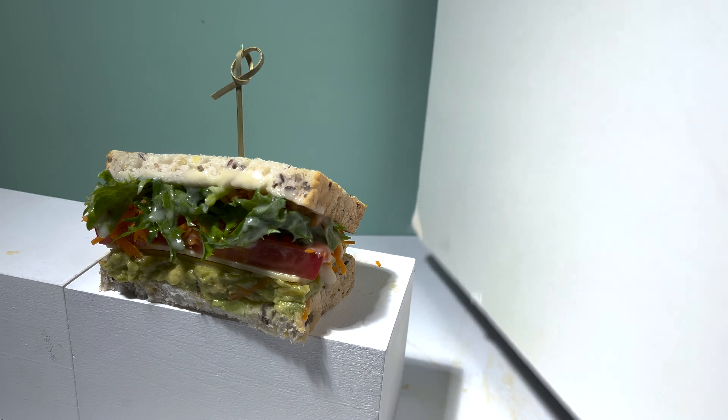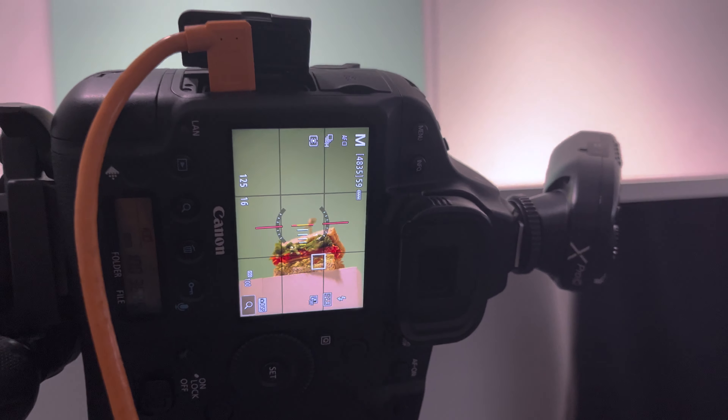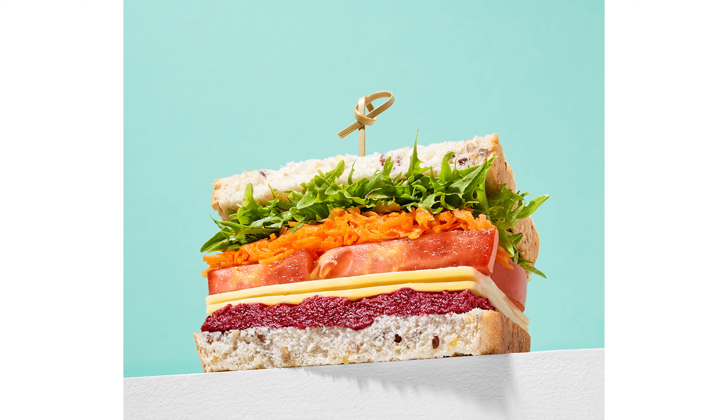Moving on to my camera — you may have noticed the camera angle is looking up at my sandwich. The reason for this is that when the camera is pointing up and looking at the subject, it actually makes the subject look bigger than what it is.